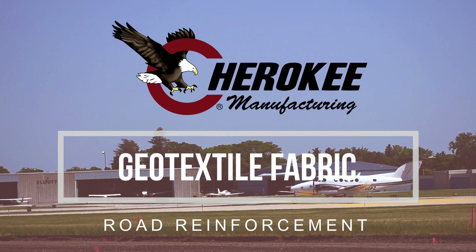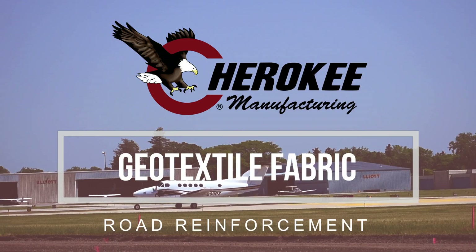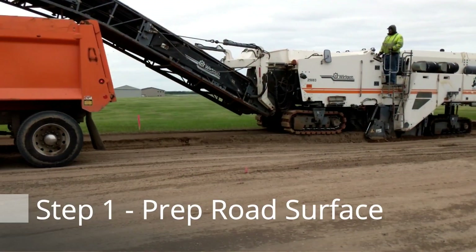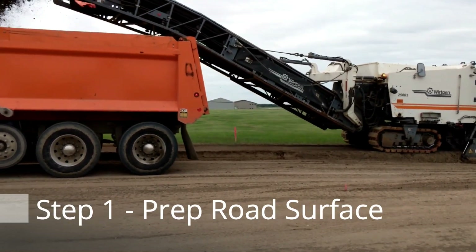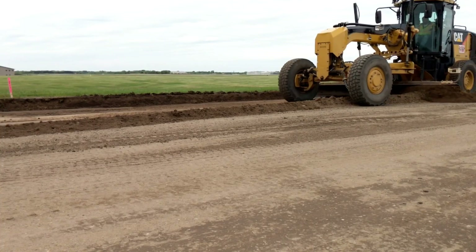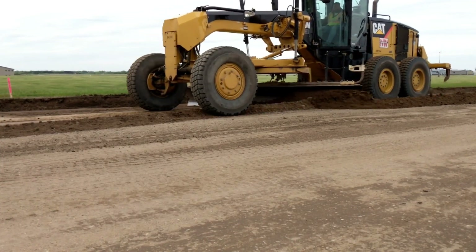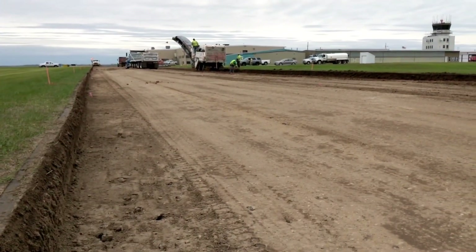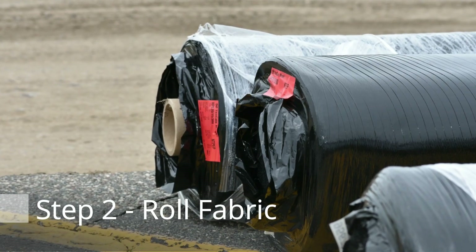Road reinforcement using Mirify HP 570 High Strength Geotextile. The first step is to excavate the road to the desired elevation. Then fully compact your subgrade, making sure you have removed all air and tightened the soil completely.